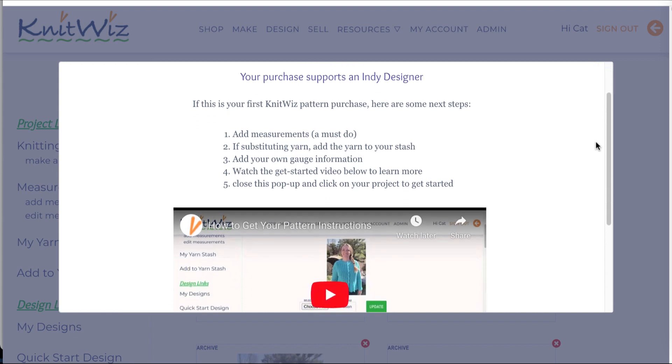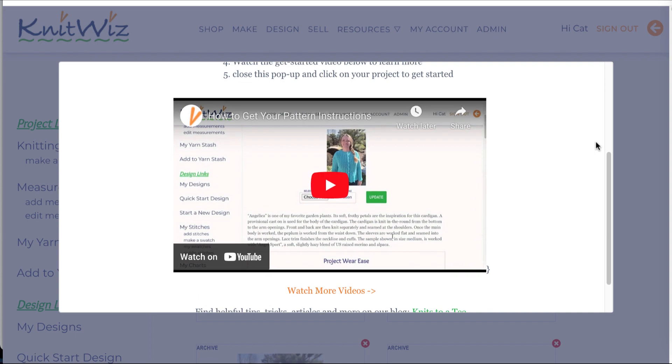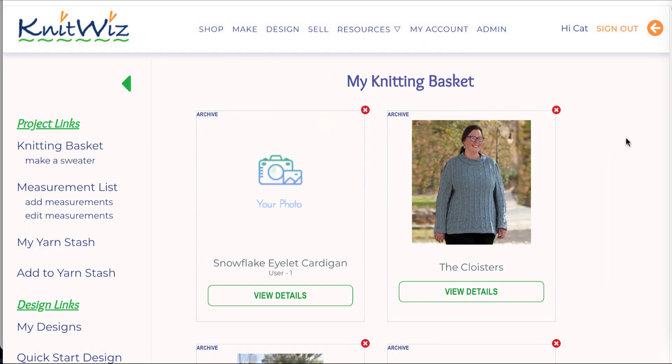Congratulations! You've just purchased a Knit Whiz pattern and are helping to support an indie designer. Now you're ready to get knitting, right? Well, not quite.